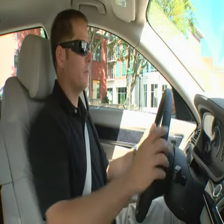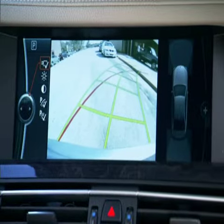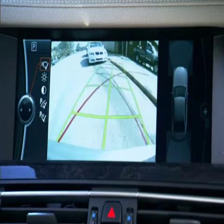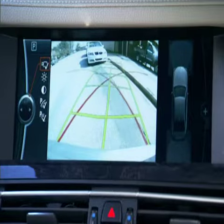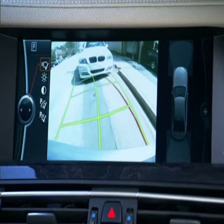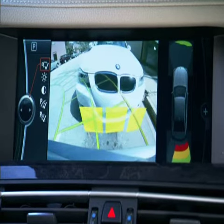So when I get ready to parallel park, I put the vehicle in reverse and make my signal. As I back in, the lines on the screen show me my direction of travel. As I back into the spot, I can use the camera to assist my distance to the vehicle behind me, and I also get an audible tone to let me know when I'm close to that vehicle.